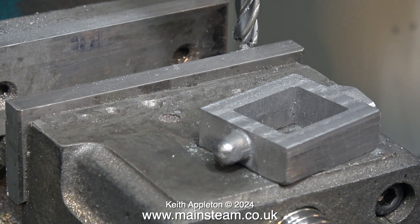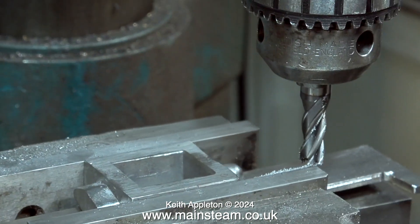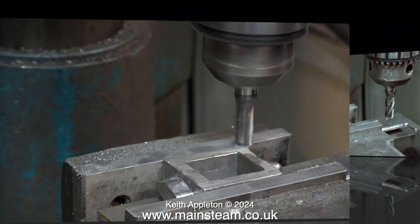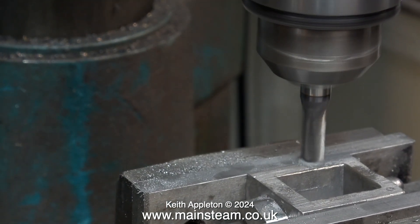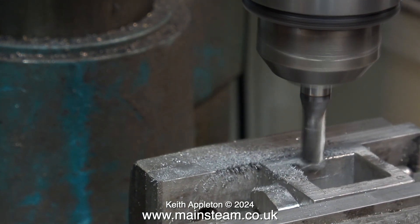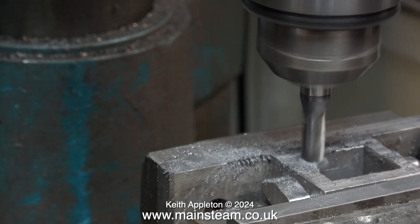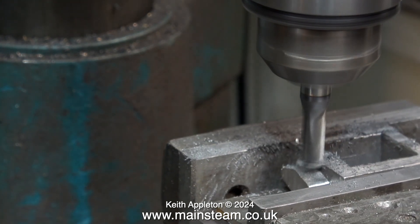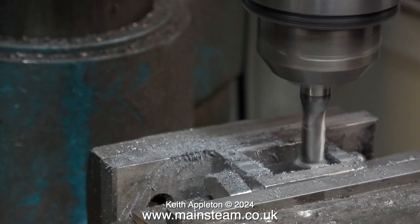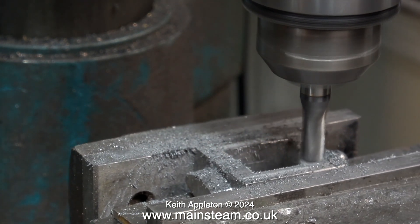I'm now going to machine the other side of the steam chest. Before I do that I'm cleaning the area very thoroughly, and once again I tap the part into position using a soft hammer. Note this is very important: on this casting, the stuffing gland part on the left-hand side is not in the middle — it's not supposed to be, because when the steam chest is fitted on the port face there needs to be some clearance at the lowest part of the steam chest to allow for the slide valve.